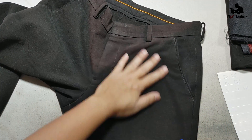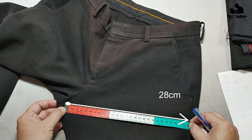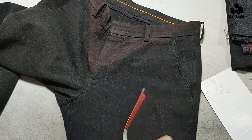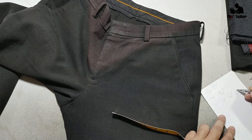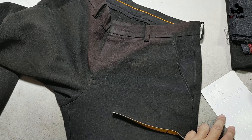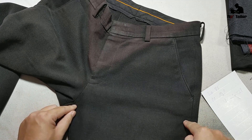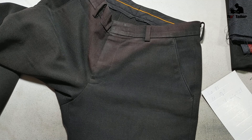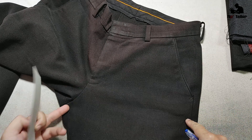Mấy bạn để ý phần thân trước — mình đo xem thử thân trước người ta cắt như thế nào để tí xíu mình quyết định cách cắt của mình. Thân trước mình đo được 28. Cắt theo dạng quần này thì tí xíu mình cắt thân trước 28 luôn. Thân trước bao nhiêu thì thân sau khi cắt sẽ còn lại phần tương ứng. Mình ghi chú thân trước là 28.